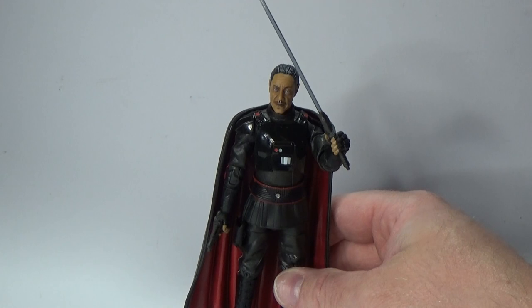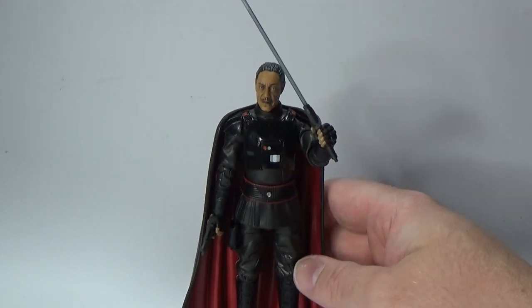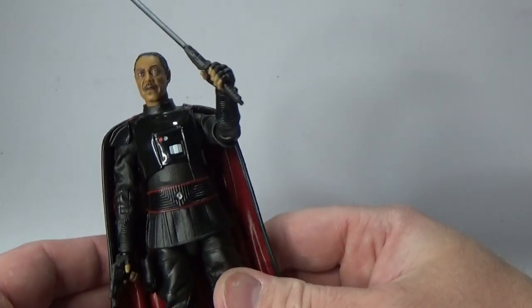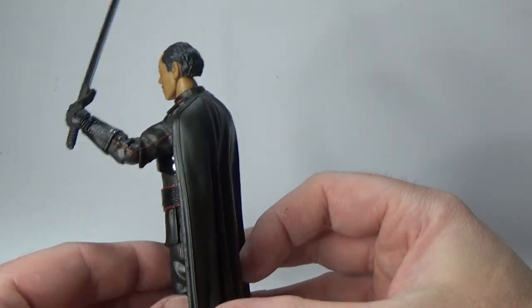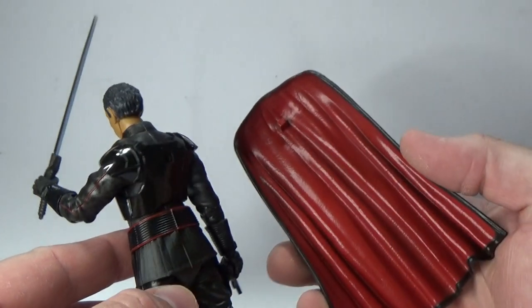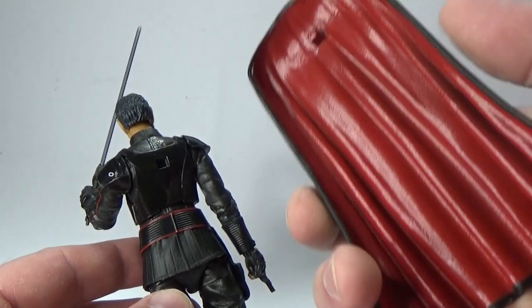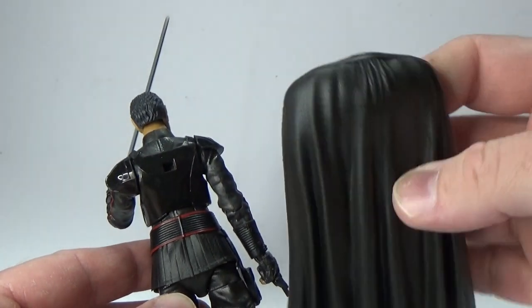Having just reviewed the vintage collection one a week ago, they're very much on par. I'm not even going to say one's better than the other — they're both fantastic figures for each scale. They're packed in the same way as the vintage one; the cape comes in a separate bubble.